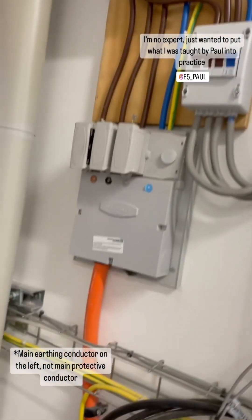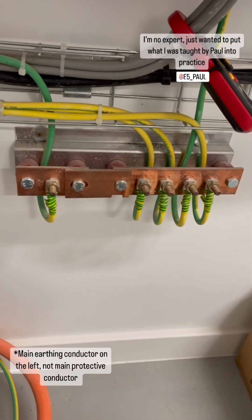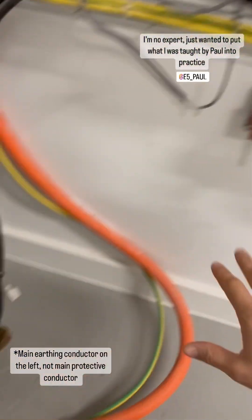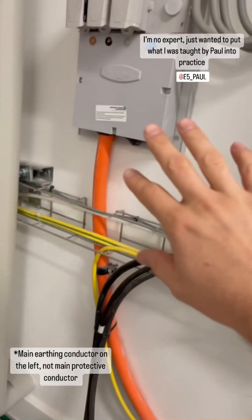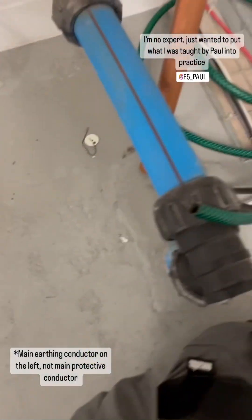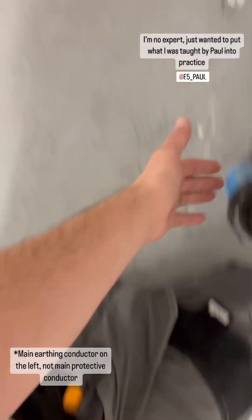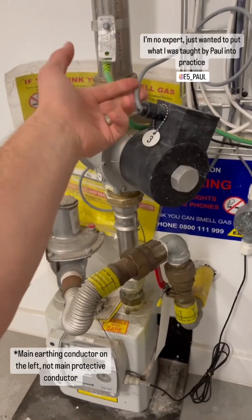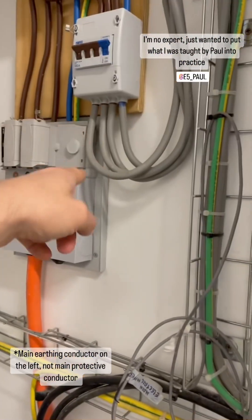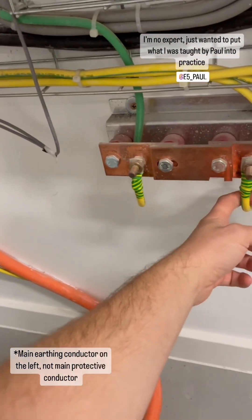This is a quick video on what to expect on a three-phase installation without any diverted neutral current. This is a brand new supply done by someone else — a new three-phase 100 amp incomer. There's the water supply which has been bonded even though it comes in plastic, and there's the gas supply with protective bonding for the gas.